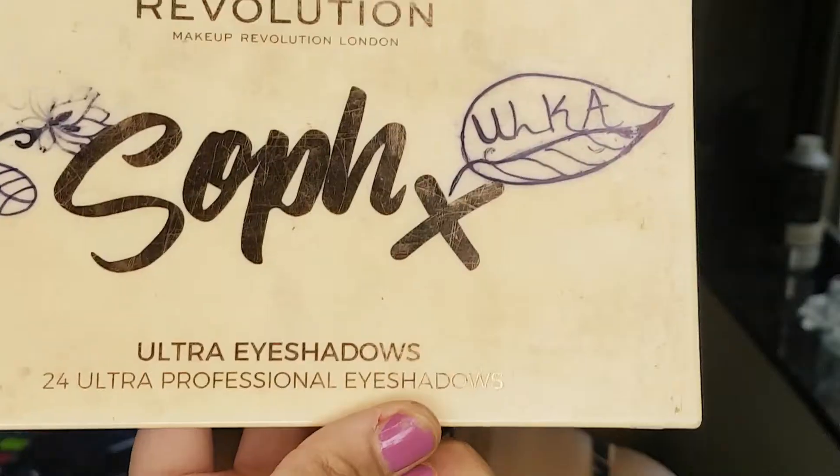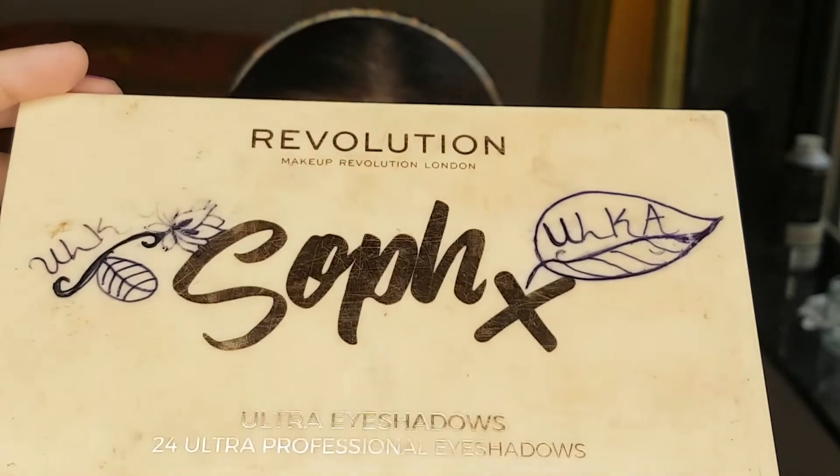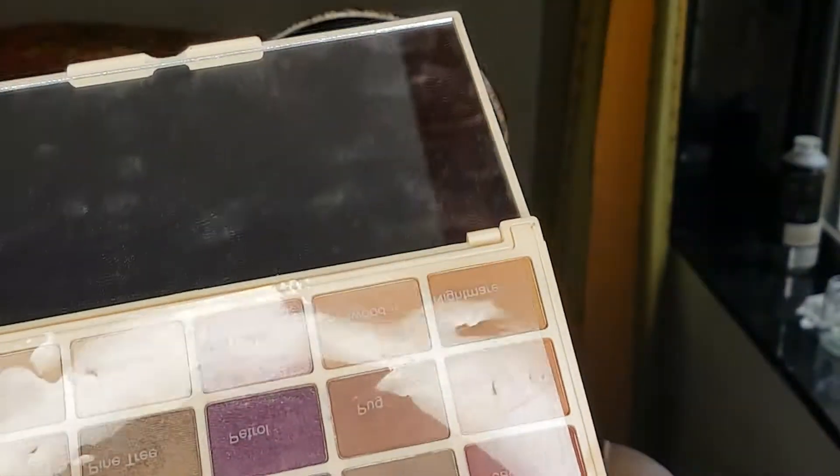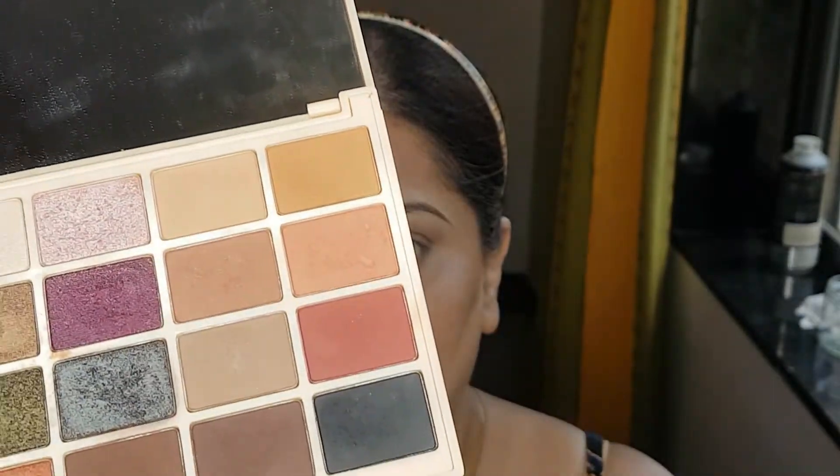Hello everyone, welcome back. So today I am going to create a soft glam look. For that I am going to use the Makeup Revolution Soph X Ultra Eyeshadow Palette. I am going to use the neutral shade, the neutral row in this palette.